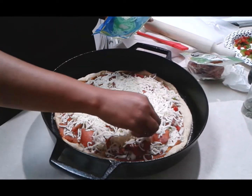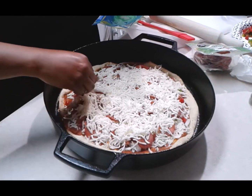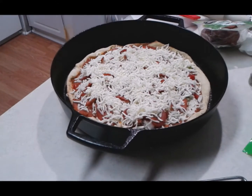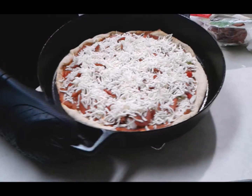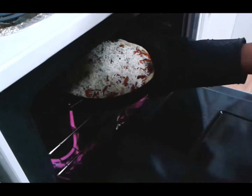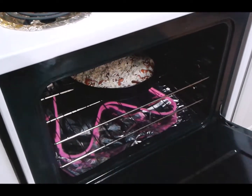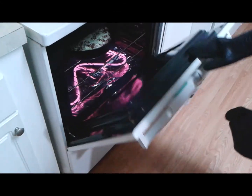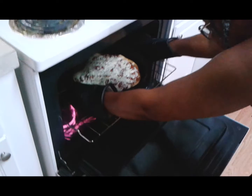You've got your layers of everything on there. Pop this back into the oven just until the cheese melts — roughly anywhere between eight to ten minutes. Here we are ten minutes later — look at that, absolutely delicious!